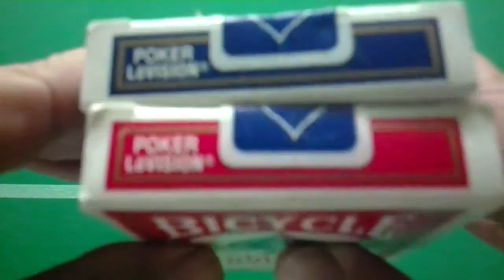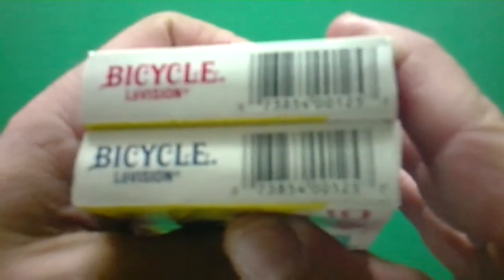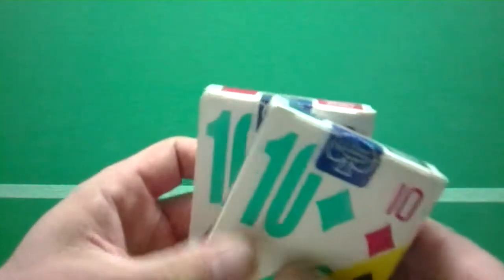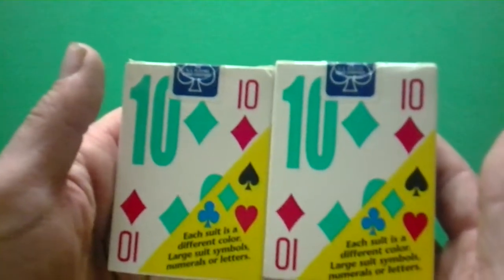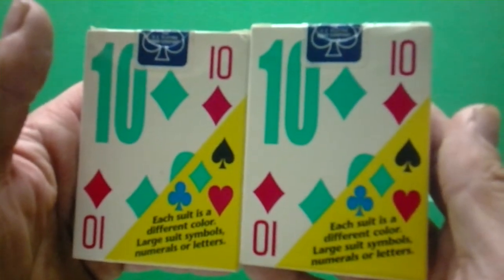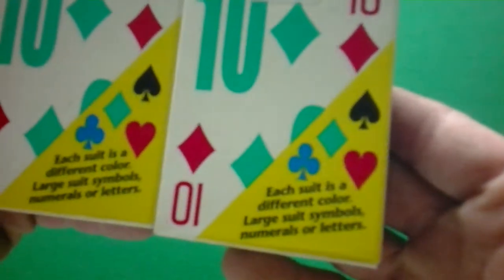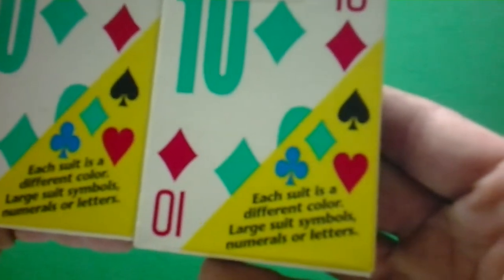On the top it says Poker, Low Vision, and on the bottom there's a barcode and it says Bicycle Low Vision. And then you see there's a blue seal, and the back — instead of showing you the backs of the cards, it shows you the faces of the cards, and it shows you the ten of diamonds in particular, showing you the different colors and suits. The bottom corner shows clubs, hearts, spades, and diamonds in different colors, and it says each suit is a different color, with large suit symbols, numerals, and letters.